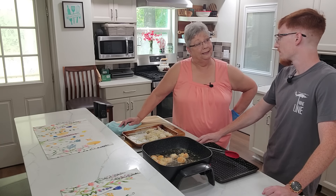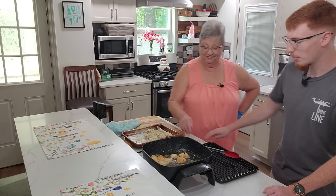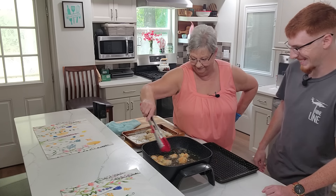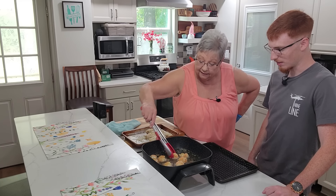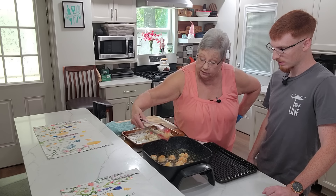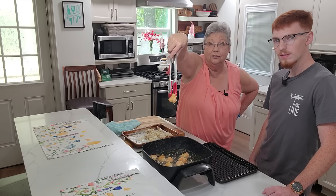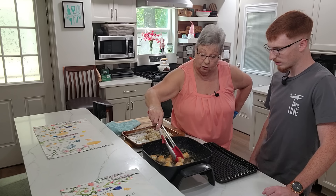Maybe next time I can get him on here again and she can come with him — she couldn't come down this trip. Look at this, guys — those are getting perfect. Look at the color on these. We're going to hold this up so you can see the whole pan.